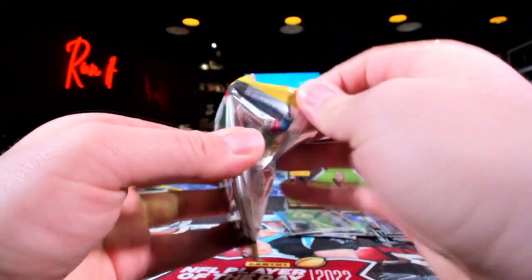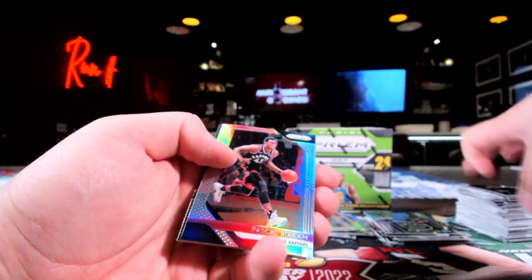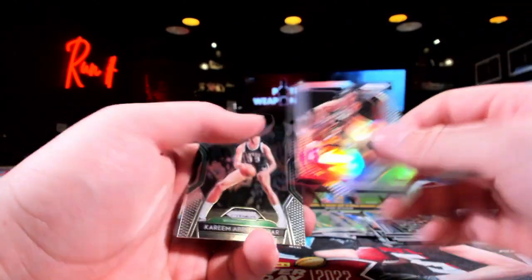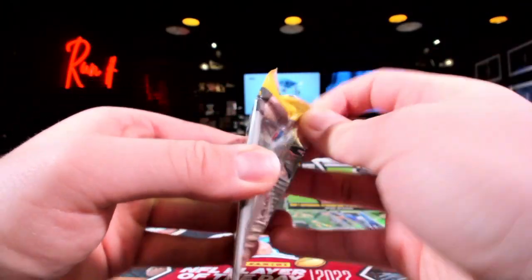Yao Ming. I wonder if the autos in here fall to everyone — listen, a Luka auto out of a retail box, I know it was tough, but that would be great. That was the second year Pascal Siakam, I'm just saying.